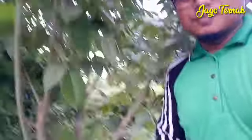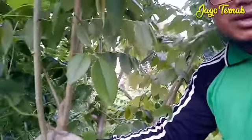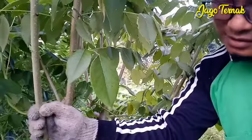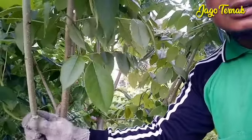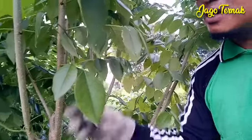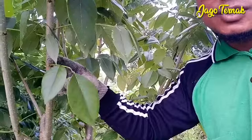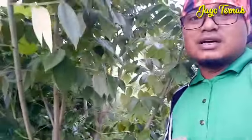Gamalnya sudah siap panen, bahkan kelebihan. Tanda-tanda paling mudah untuk gamal yang sudah siap panen: untuk kayu sendiri sudah hampir berwarna coklat. Ini sudah sangat matang sekali, ditandai dengan daun yang sudah mulai mau rontok. Ini dipatah sangat mudah sekali, artinya sudah kelewatan untuk masa panennya.